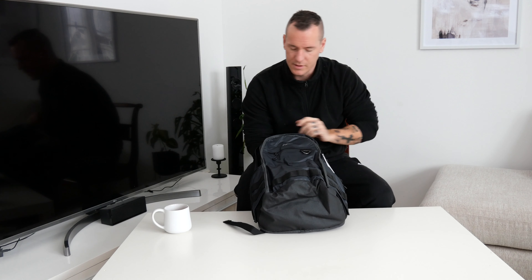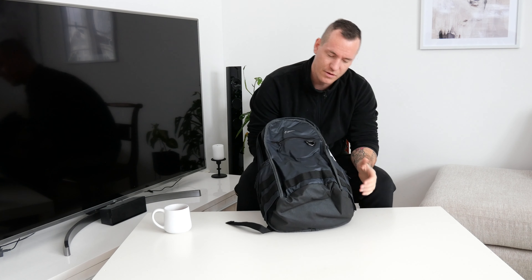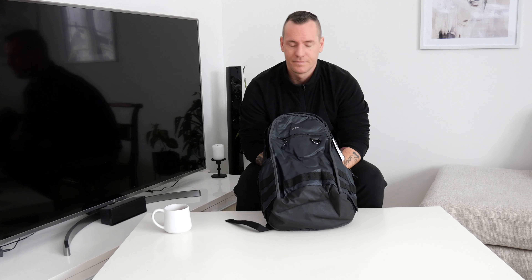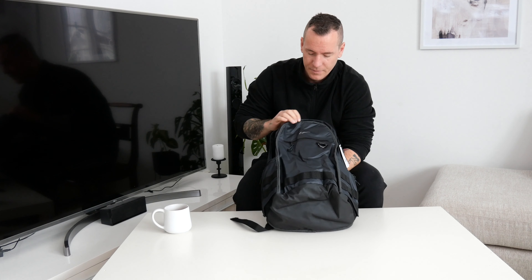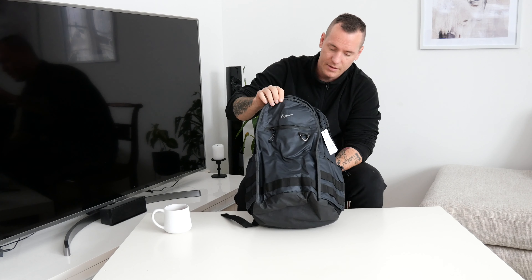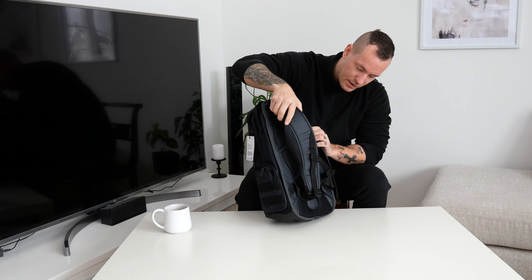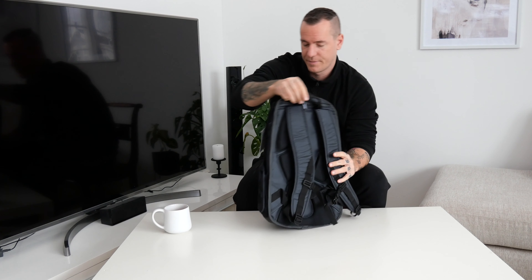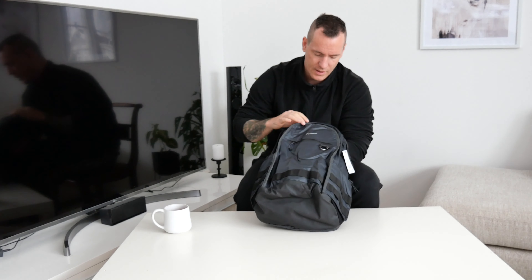As you can see, it's a black backpack — it's kind of blueish or greyish or something like that. The first impression is very good actually. It looks clean, looks to have great quality. It's a nice look, I gotta say.